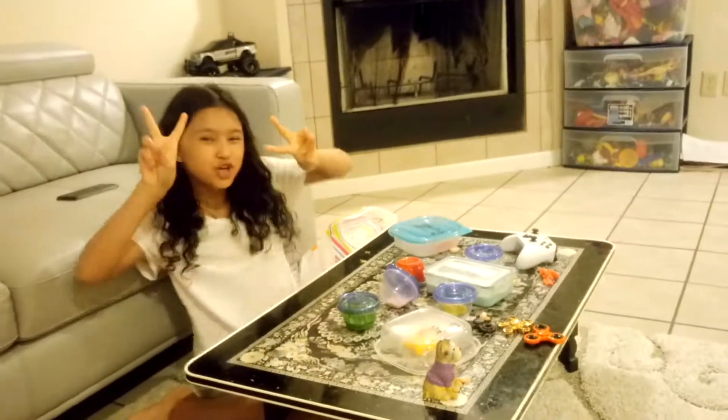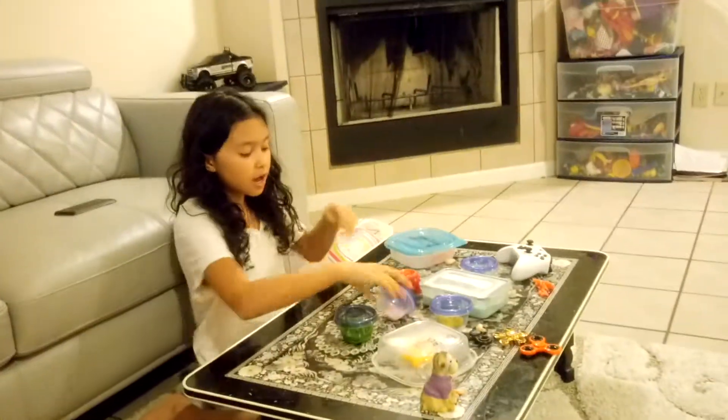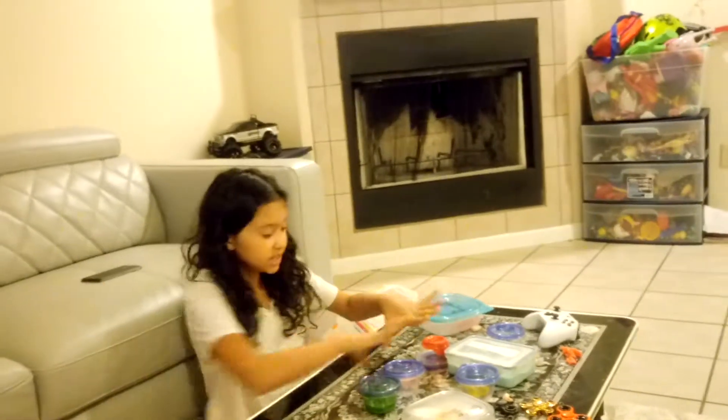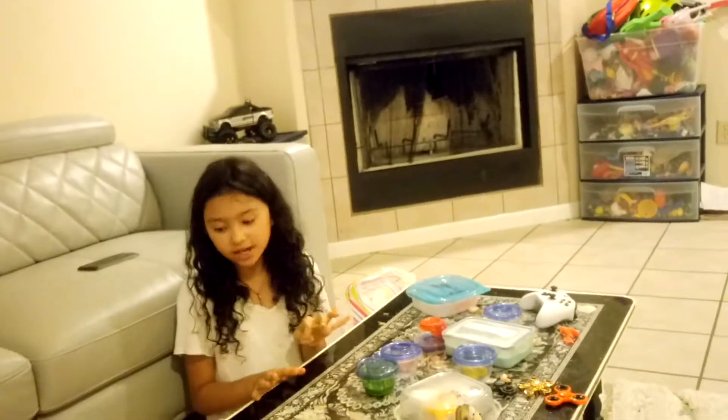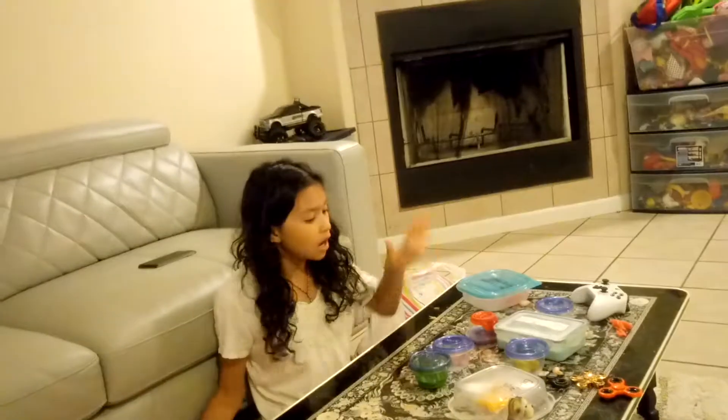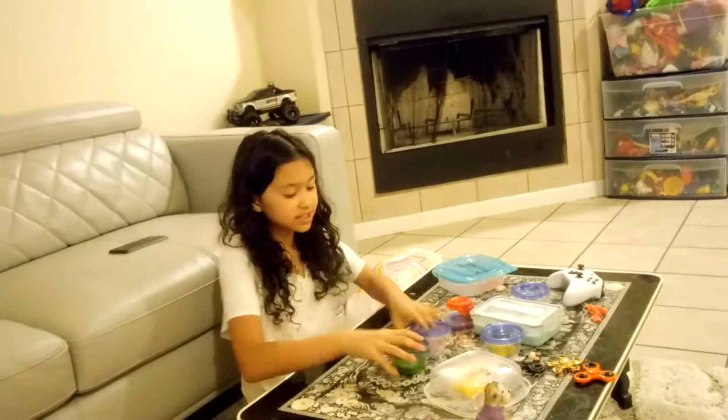Hey guys, it's me Ginger, welcome back to Tyler Ria's World. Today I'm going to be doing a slime collection part two. On slime collection part one I did a lot of slimes that you guys have seen, but there's a lot of slimes you've not seen, like this pink bubblegum slime, this skiddley slime. Let's just get started!